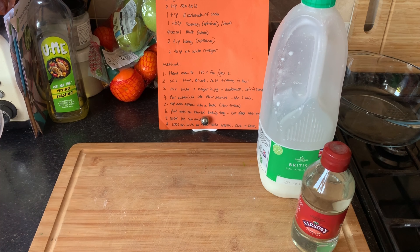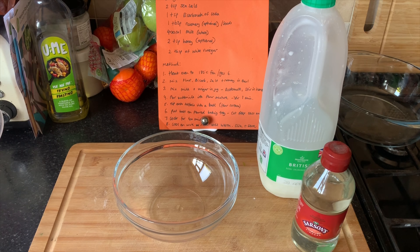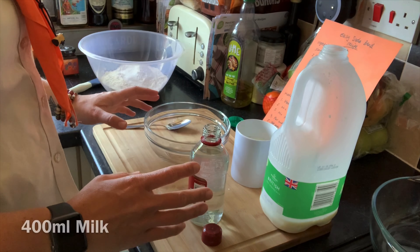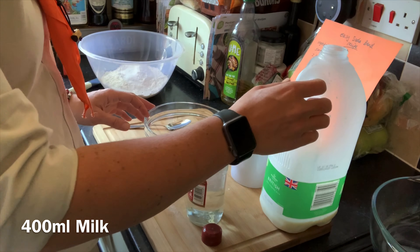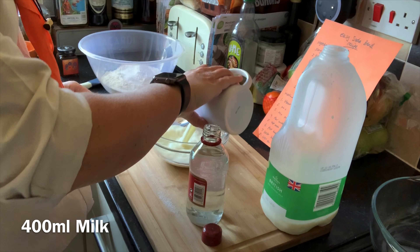Okay so this is half of the bread mix sorted — we're going to leave that to one side, grab our small mixing bowl, and we're going to get our milk and white vinegar ready to make our buttermilk. To make our buttermilk we need 400 millilitres of milk, and roughly speaking that's about two cups.